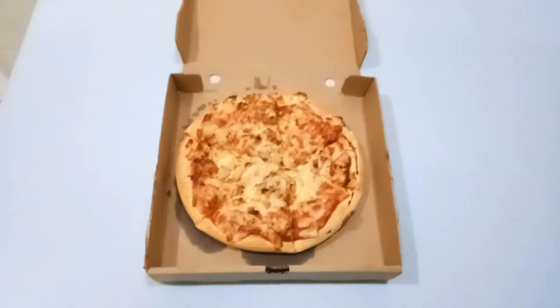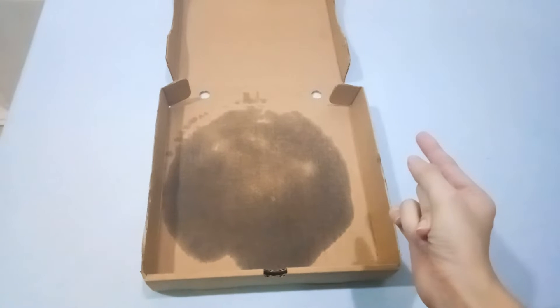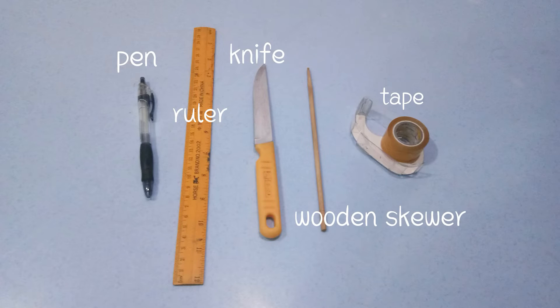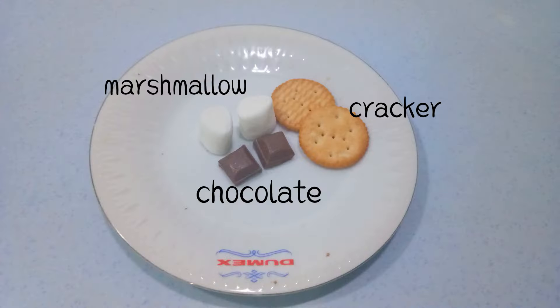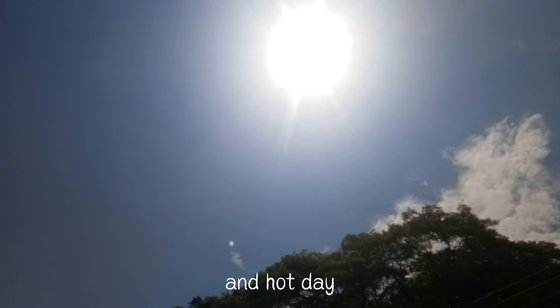First, you need a pizza box, paint, ruler, knife, wooden square, tape, aluminium foil, plastic wrap, black paper, marshmallow, chocolate bar, crackers, and a hot day.